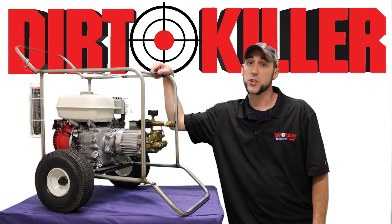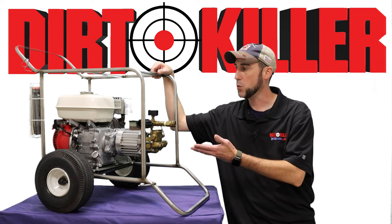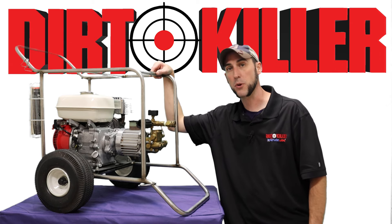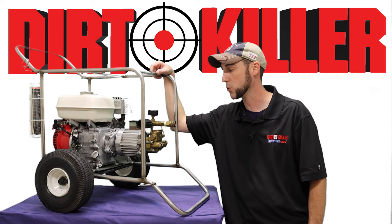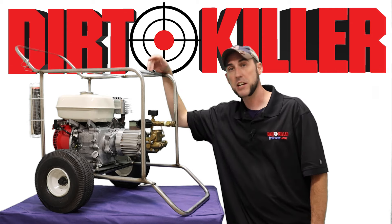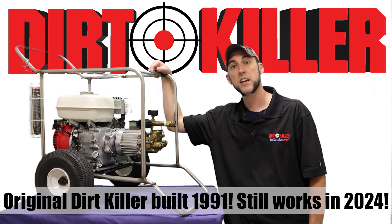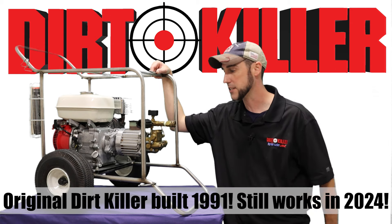Hi everybody, this is the original Josh back with Dirt Killer Pressure Washers, and we wanted to take a trip down memory lane and take a look at what the Dirt Killer Classics used to look like. Right here we have an original Dirt Killer pressure washer, potentially one of the very originals that we built as an organization, featuring the Krenzla pump. The manufacture date for this particular Honda engine was in 1991, so it stands to reason that by the time it reached us here in the United States, it became one of the first machines in our production for the Dirt Killer Classic line.